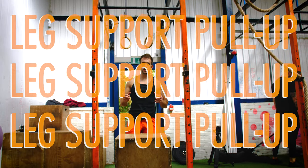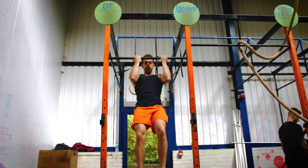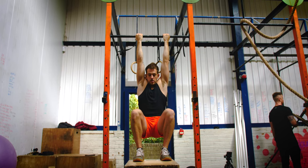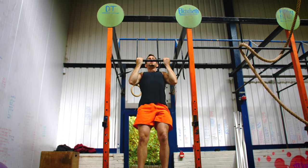I'm going to take you through the leg supported pull-up today. Basically what you're doing is putting a box in front of the bar, leaving your feet on it, and using the box to take the weight away from your legs. You're not pushing through your legs — you're just resting them on there, letting the box take the weight, and doing a normal pull-up as you would.